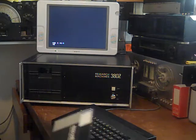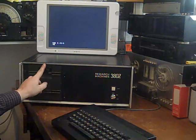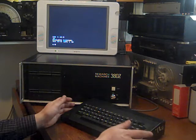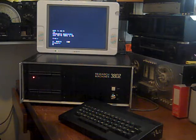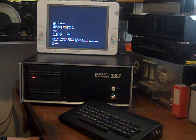We have a CPM boot disk of BASIC here, so we stick that in the drive. To boot one of these is so simple - you just press B. There we go - nice and fast. Research Machines, 31K CPM. Actually, I think there is 64K in this one, so it's got 32K plus 32K. Let's do DIR to see what's on this - I think we've just got BASIC on here. Yes, we have. So let's load BASIC. There we go - RML Extended BASIC Version 5.0, copyright 1980 by Research Machines.